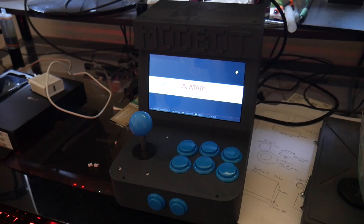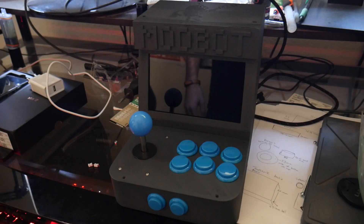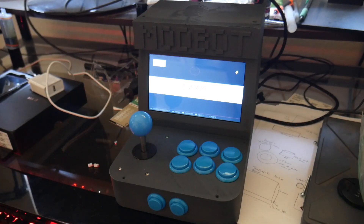What's going on guys? Daniel from ModBot here and I just wanted to give you guys an update on my 3D printed mini arcade cabinet that I've been working on for about a little over a week now. Here it is in front of us and it is fully functional.